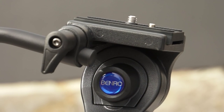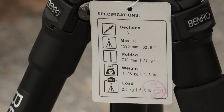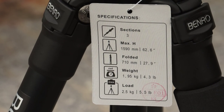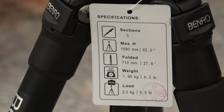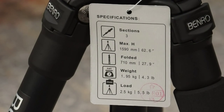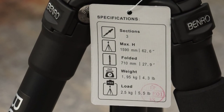If you ask me, this is a very good product. Here are the specifications: three sections, maximum height approximately one and a half meters, folded length seven hundred and ten millimeters, weight approximately one kilo ninety-five grams, and it supports up to two and a half kilograms. So it's a very good product for most cameras, from an amateur or semi-professional point of view.